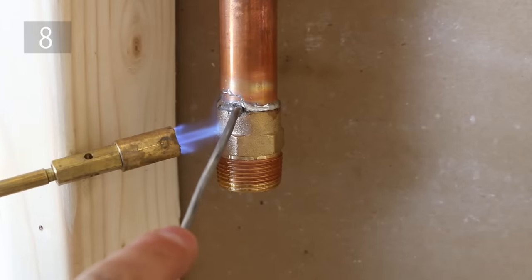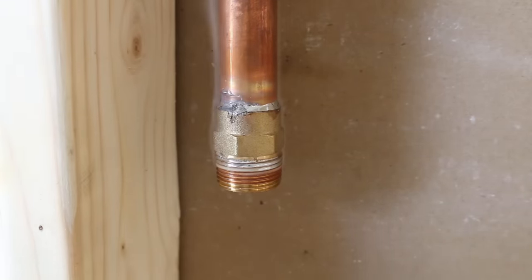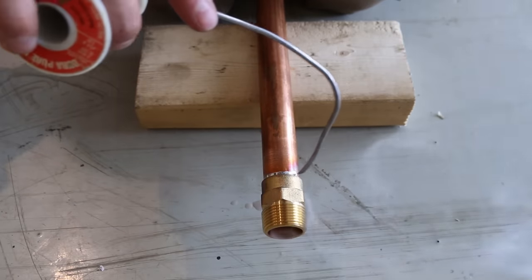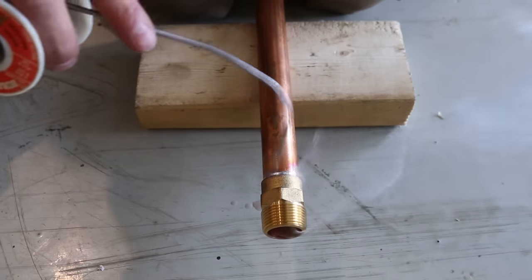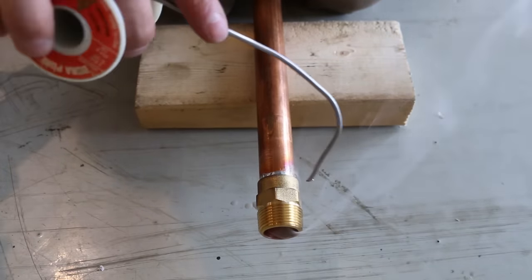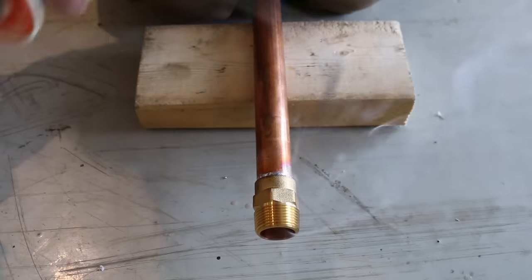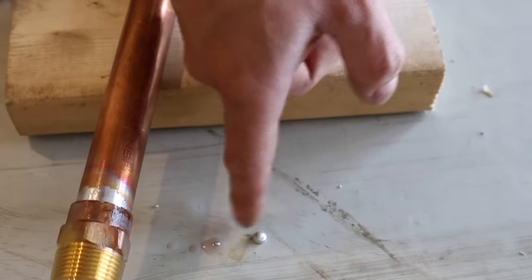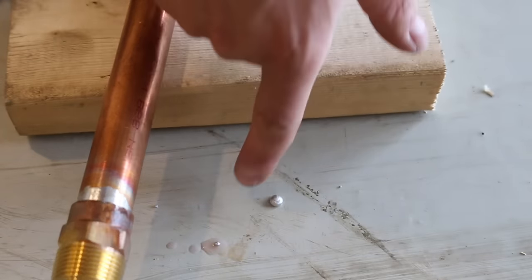Number 8 is a common mishap beginners make when soldering, and it's getting solder on the threads. Gauging how much solder to use isn't something we're born with and it takes time to master. A quick tip here is to solder these on the side when possible — it'll remove the chance of it going in the threads and any excess will drip on the floor.